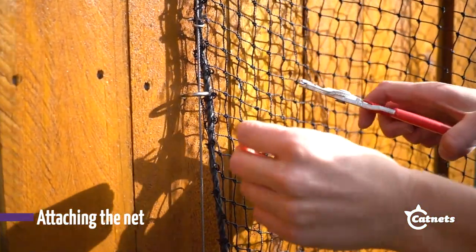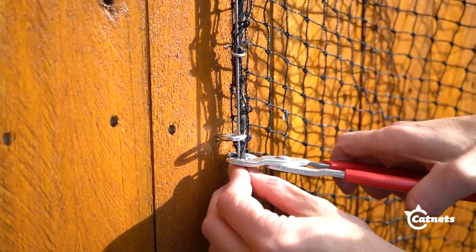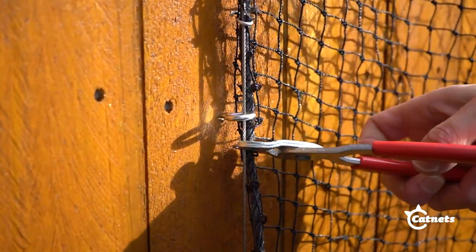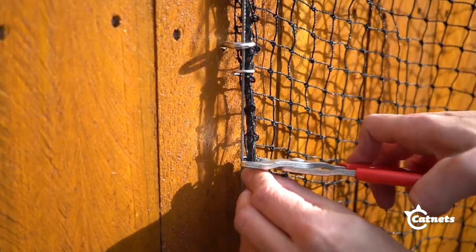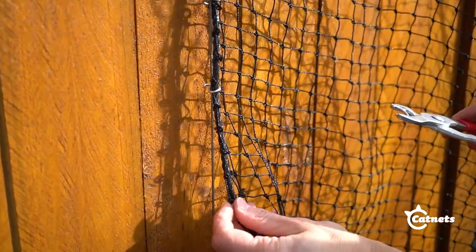Using c-clips, attach the side of the net with the edging rope to the corresponding side of the wire rope system. As you attach the net, make sure to pull as tight as possible. Keep the tension on the net and attach c-clips every five mesh squares to prevent it from bowing.